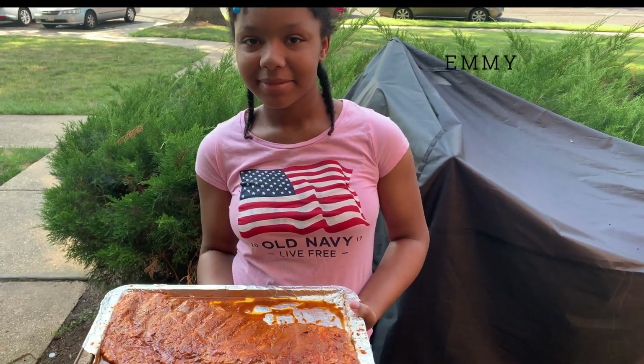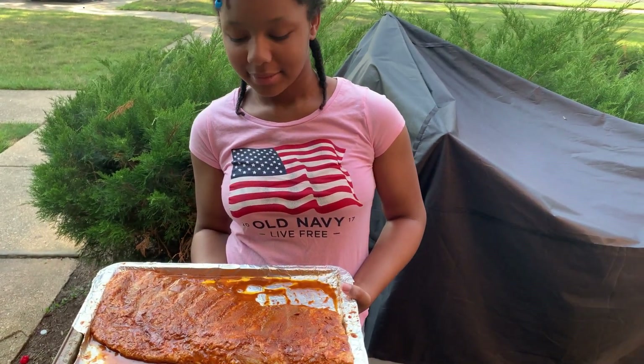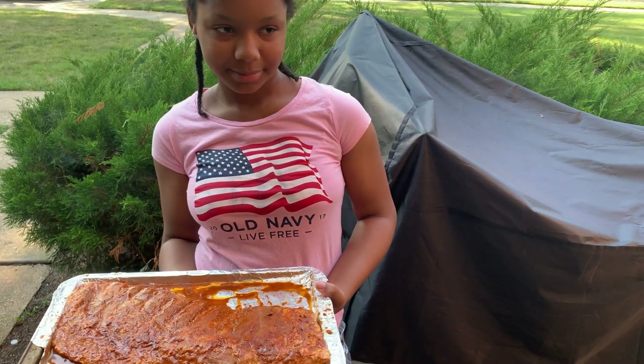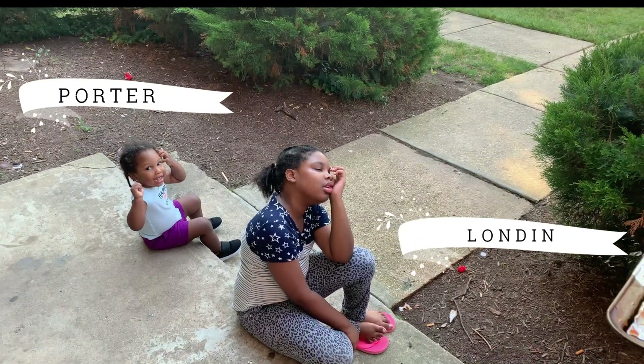All right, y'all. Happy 4th of July. We got Emmy holding that good old rack of ribs. What are we about to do with that, Emmy? What are we going to cook it at? On the grill, right? London says it's hot out here, y'all.